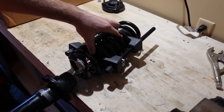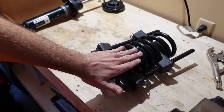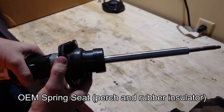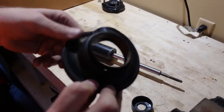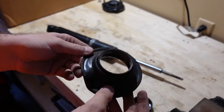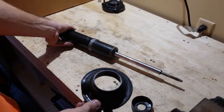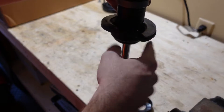Disassemble the strut completely by pulling the strut out. Keep the coil spring compressor on the spring and set it aside while you assemble the Bilstein. We're going to transfer a couple of things from the factory strut. The lower perch should slide right off. If your truck has more rust it may be difficult — turn it upside down on the workbench and tap it with a hammer all the way around to slowly loosen it.